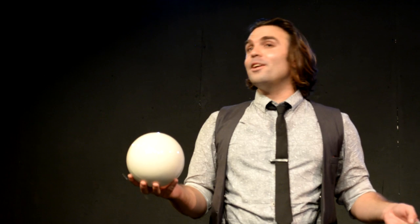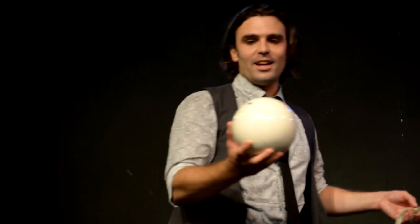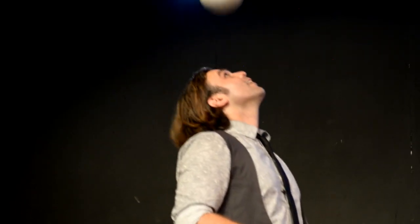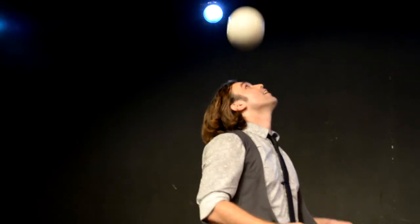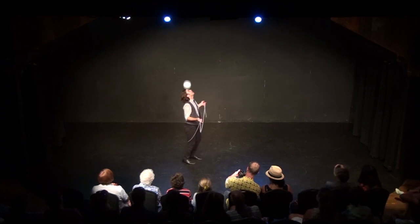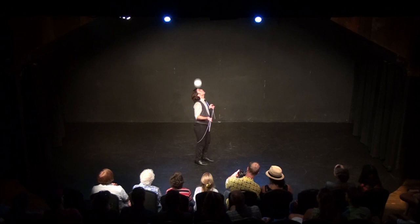I'd like to share with you three different head bouncing tricks. No, it wasn't a bowling ball, kid. It's okay, I went to a Montessori school, too.